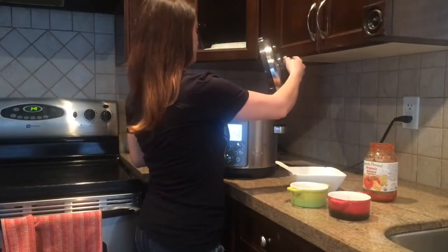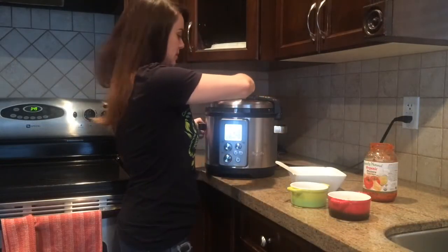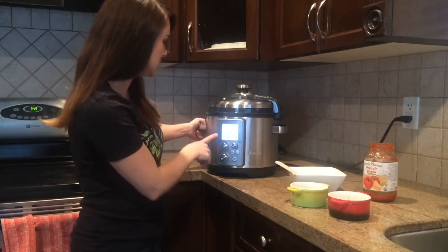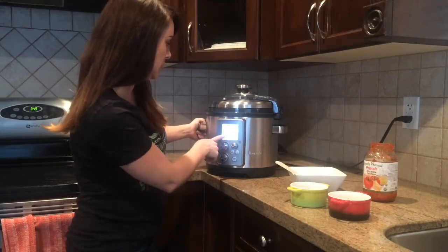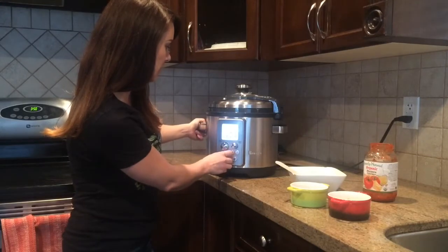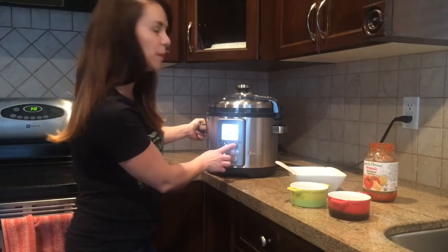We're going to close the lid and lock it into place with a twist. You'll hear a ding letting you know that it's locked into place. We have it on chili and stew, set to low, and it's on six hours. Here you can change the timer — I'm going to change it to three hours and press start.